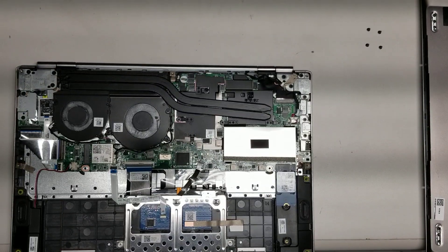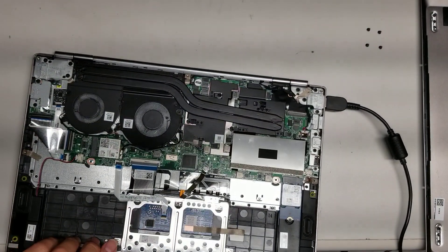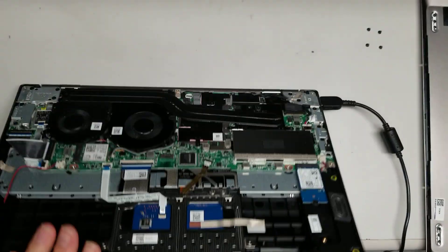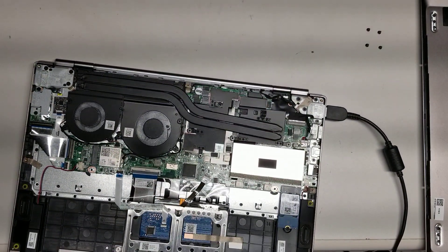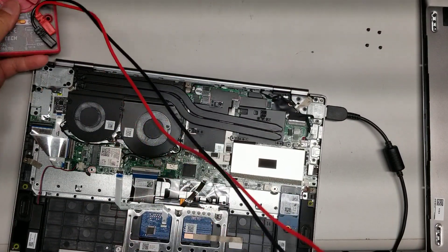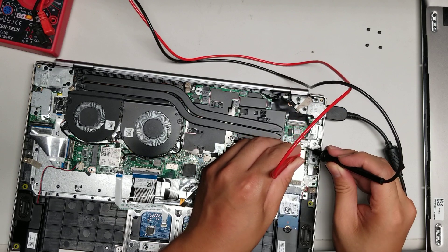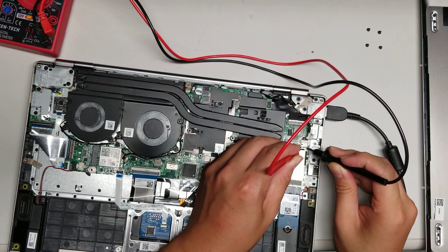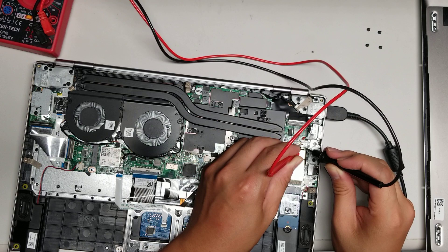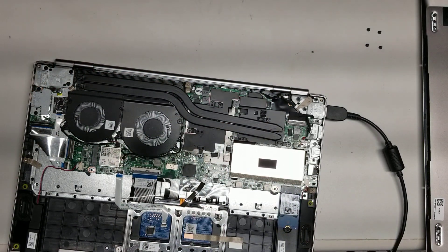Let's see what happens when we plug this in without the battery. There's a charge indicator light, but nothing is happening. Let's check the voltage going into the computer. You want to be careful doing this because the power is live and you don't want to short something out. Touch the red probe to the red wire and the black one to the black. There's no power — wait, there we go. It's showing. Power is getting to the board. So power is going to the board, which means something internally is actually damaged. The charge port is fine.